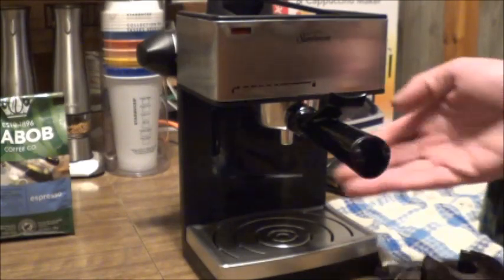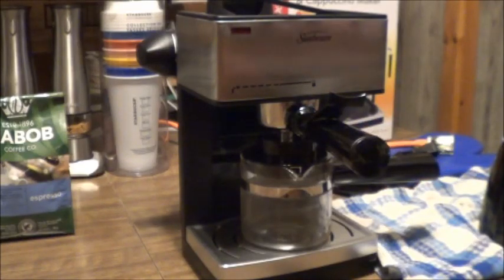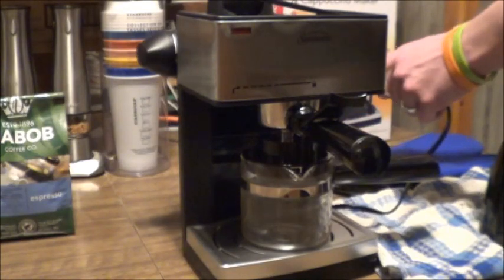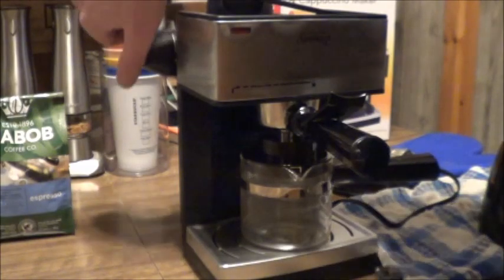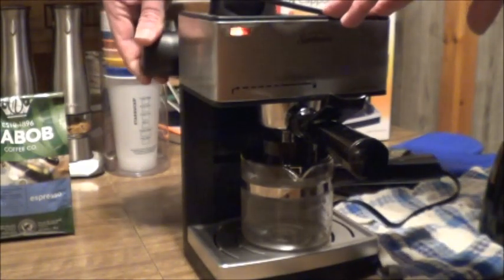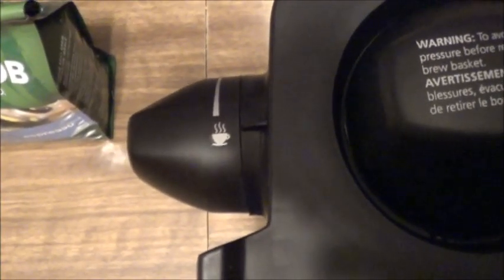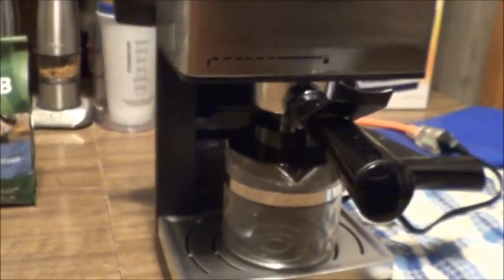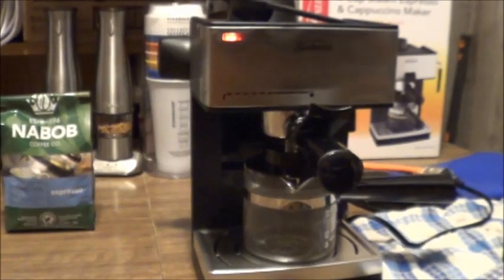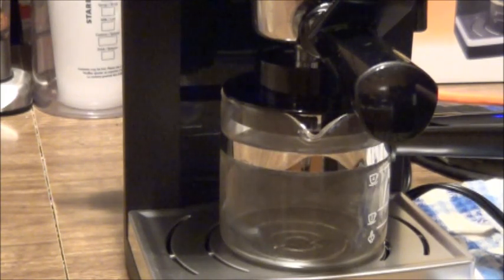We're going to want to make sure we've got our top back on here, because it needs to build pressure internally so that we can get our steam going. So, once our water is in here and we've got our coffee firmly in place, we're just going to tuck the little espresso carafe in there, plug in our machine, and then we have a dial on the back. You're going to want to turn it to the brew function. You can see the little mug with the steam coming up on it — that is now technically brewing. We can hear it starting to warm up. It doesn't take too long, but it does take a couple of minutes.